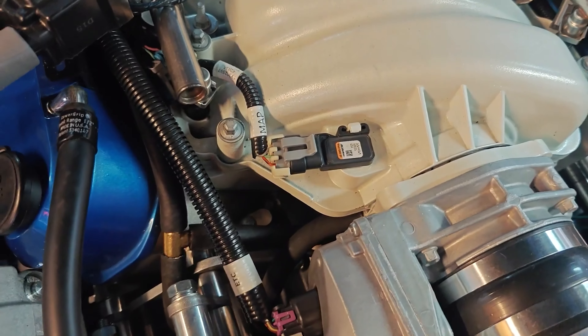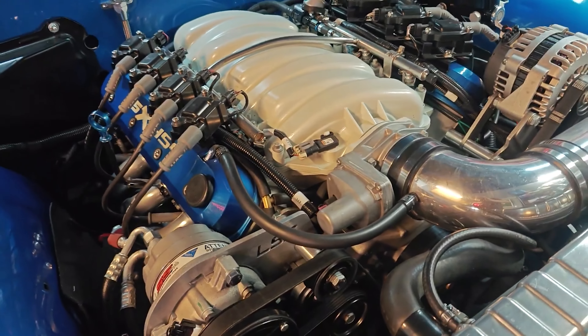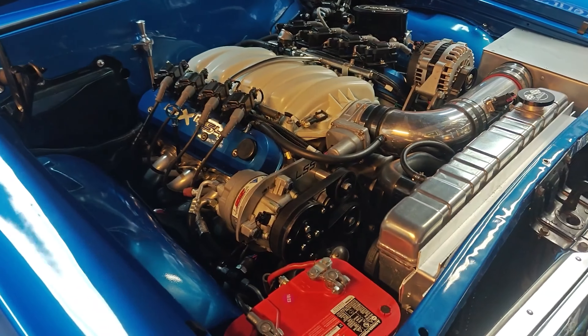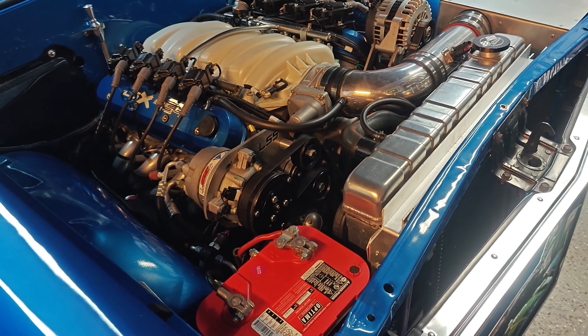Then it comes back up and goes into the bottom of the intake manifold. That is a setup that I saw online for the LS engine, and I do get oil in that little canister. I unscrew it and throw that away because it's dirty oil.